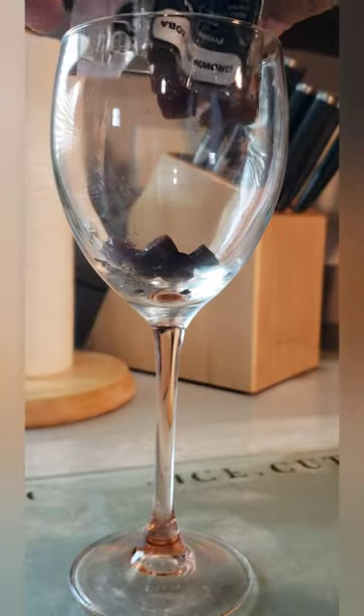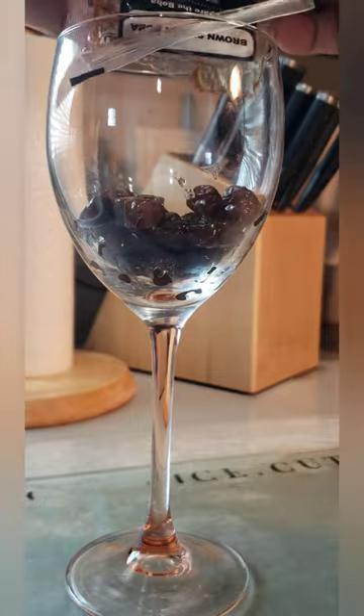Bubble tea is becoming popular again. In this recipe we are using the brown sugar tapioca pearls with our pineapple sweetener. Tapioca pearls can be purchased at your local grocery store or online.